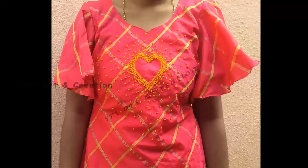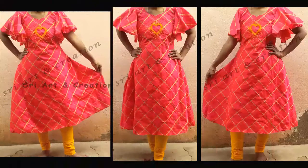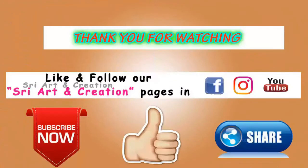If you want to like this video, please press the like button. If you want to try this, please share this video. If you want to watch our channel, please subscribe and click the bell icon. Please follow us on Facebook and Instagram. Thank you for watching.